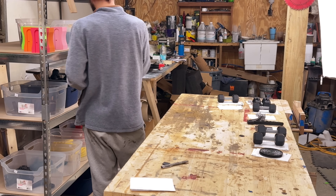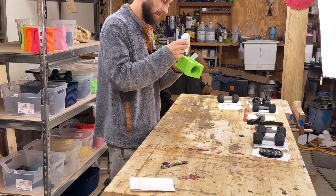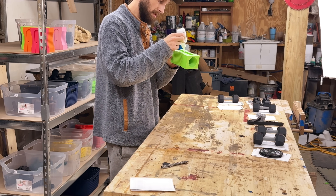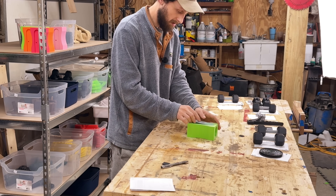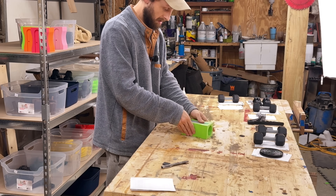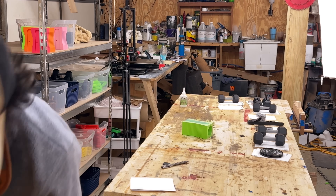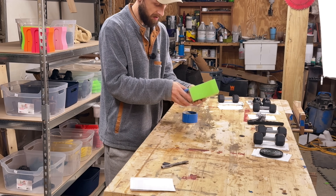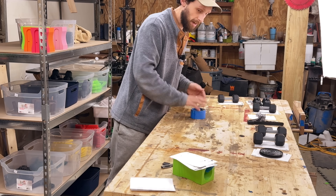The lime green pencil — I do need to get some glue on this. I'm all out of the activator spray that I normally use, waiting on that to come in. I'm just going to have to hold it a little longer, then put some tape over it just to keep it pulled down, and set that off to the side so it can dry.